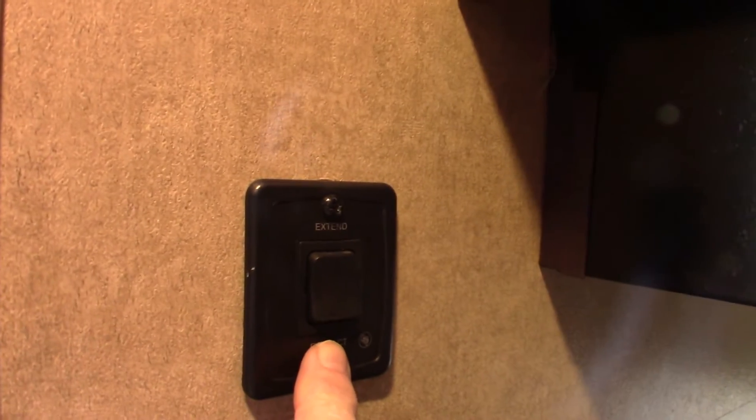This is your power awning switch here. You just extend and retract it. Never leave it out unattended — if you're not going to be at the campsite, roll it in.